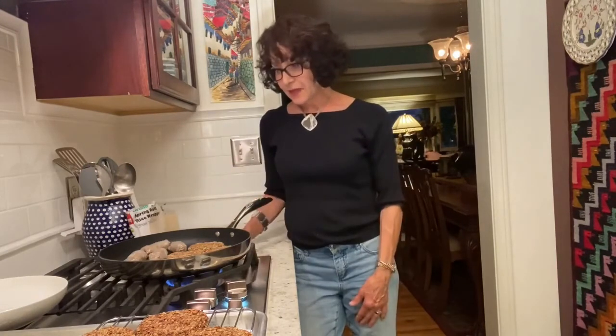When everything is finished I'll give you a picture of the finished product. Thank you for hanging in with me and we'll see you soon.